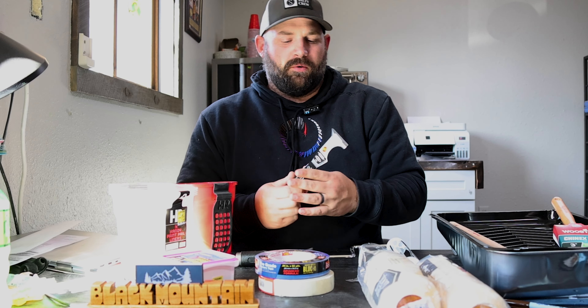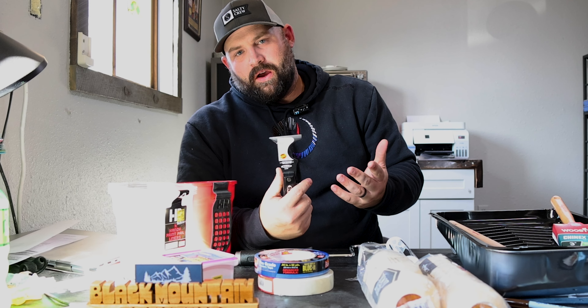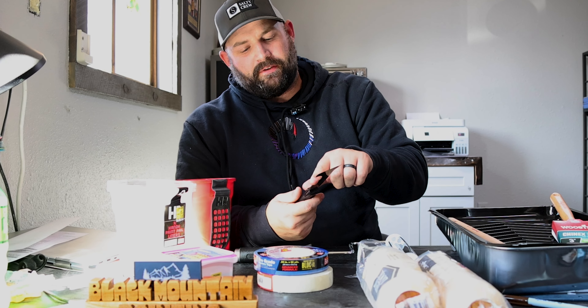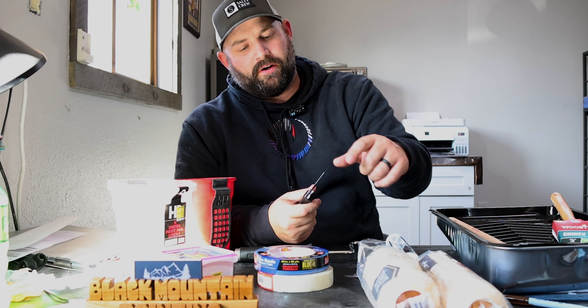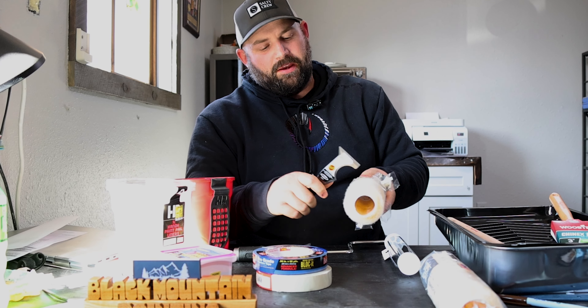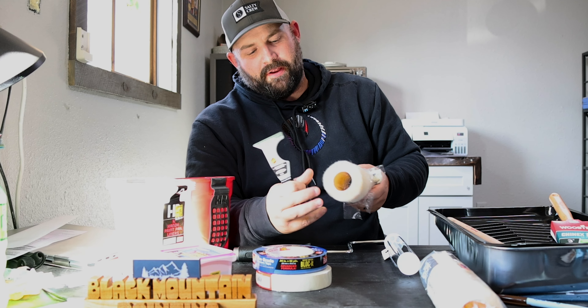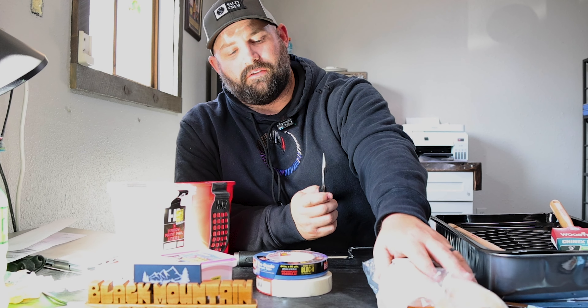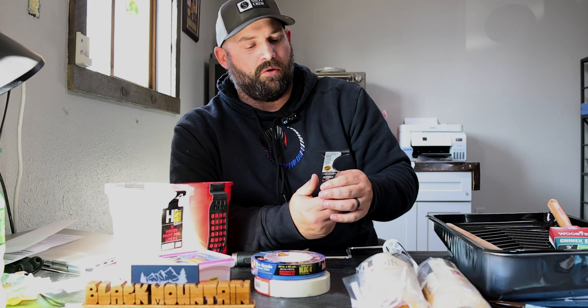Then we'll go over the five-in-one tool. Obviously it has five tools on it. This is supposed to be your roller cleaner — you take it when the roller is full of paint and you scrape it down. With these bigger naps, you can actually recover about a quarter gallon of paint if you decide to scrape them rather than just throw them away.